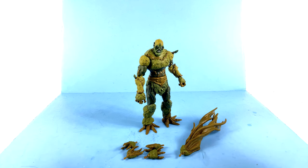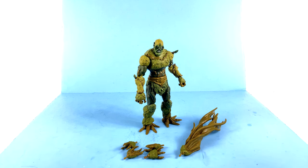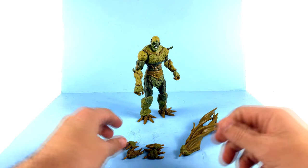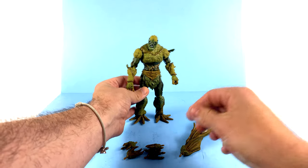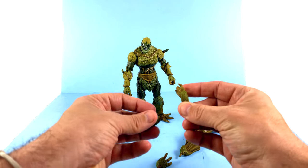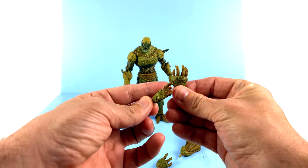Alright guys, here we have Mossman opened up and out of his packaging. This is the one I was looking forward to the most and I am not disappointed. This guy turned out fantastic. Starting off first with his accessories, you can see that he's got a couple of holding hands here, with the little hole section. You also get a pair of fairly relaxed hands if you just want to have him hanging his hands down.